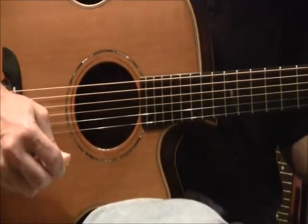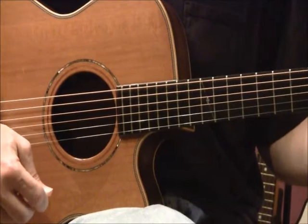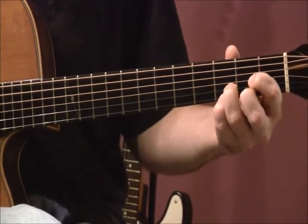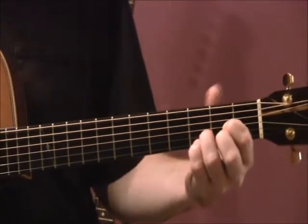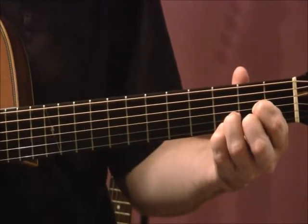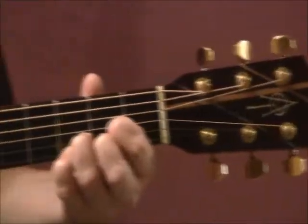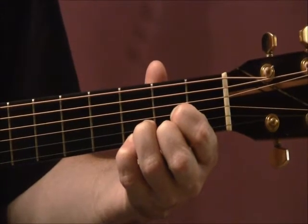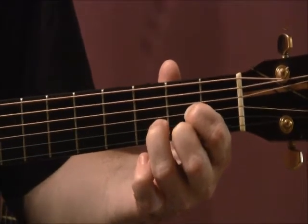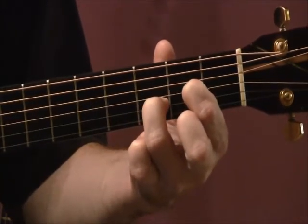For this particular etude, this particular study, we're simply going to build three versions of our D chord: D major, D suspended four — or written as D sus, S-U-S-4 — which simply means I'm going to add my pinky to the third fret of the high E string. I'm not lifting anything up, just adding my pinky. The other chord is D add nine, which means lift up your second finger off of the second fret of the high E string and let that open E ring out.